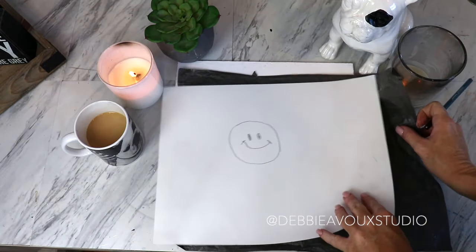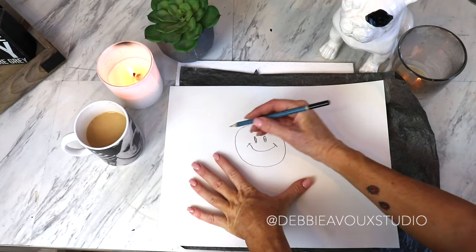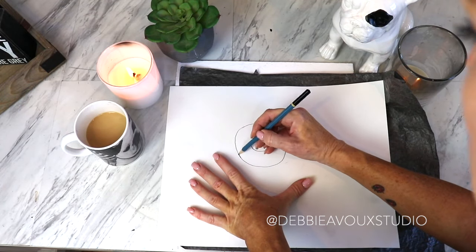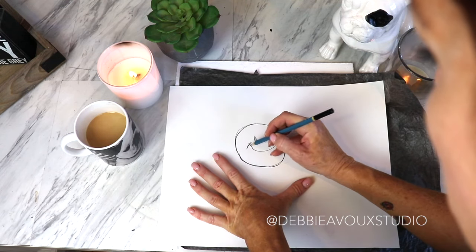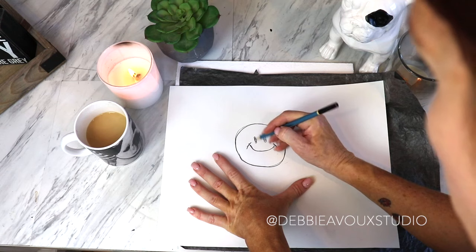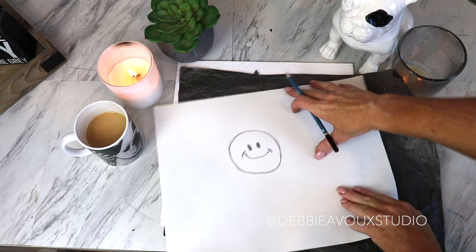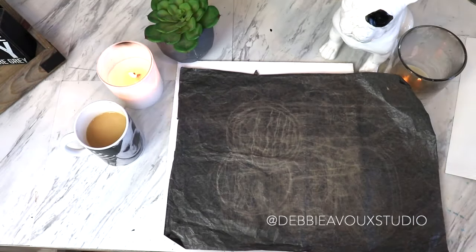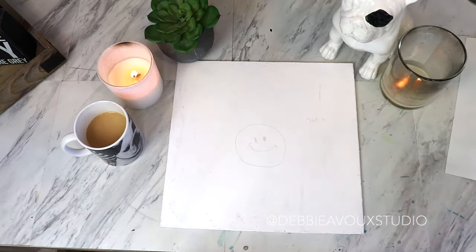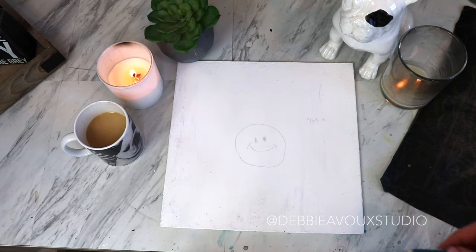Lay your drawing out exactly where you want it, and make sure you don't move or wiggle it — keep it perfectly in place. Trace over your design with a fair amount of pressure. Be very careful not to wiggle the paper, because if you move it while drawing it's going to make a really funky-looking design. When you take your paper away, you've got your design transferred.